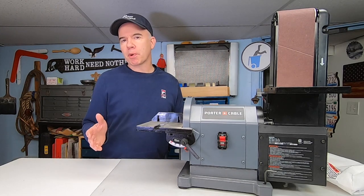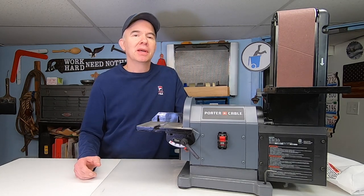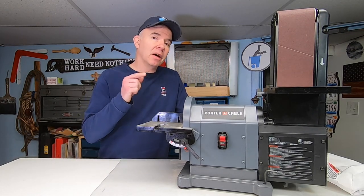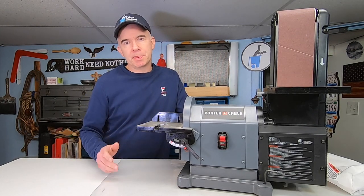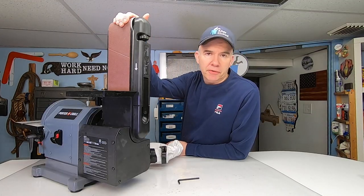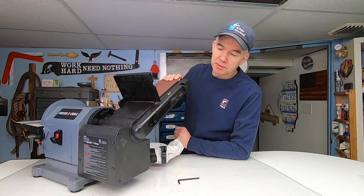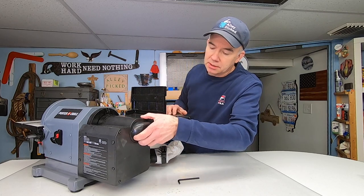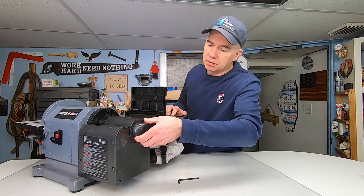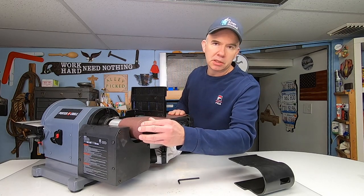When deciding on which product to buy I did what most of you probably do — I Googled it and watched a bunch of YouTube videos. But let me tell you the features that I loved about this one and why I picked it, then you can decide for yourself. First of all, the belt: this is a 4-inch by 36-inch belt and they can be changed pretty easily actually. You remove two screws, open the handle, slide that off, and then the belts can be easily changed.